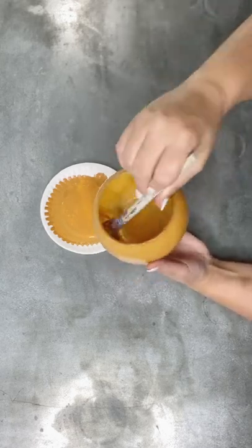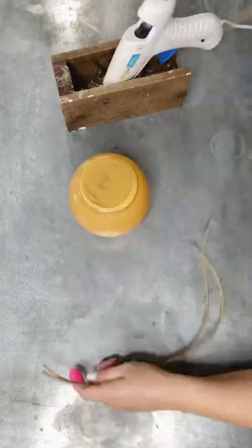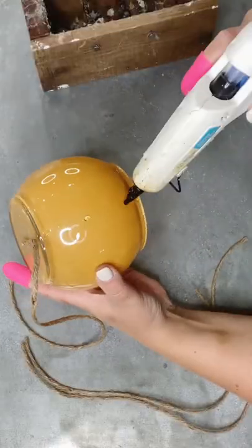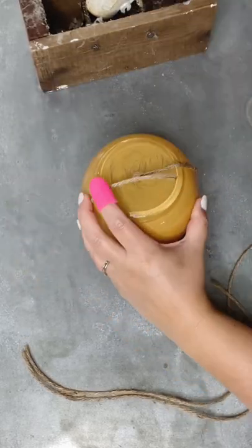They carry a couple of different sizes; this is the bigger of the two. While that's drying you can work on the next part, or if you're like me and stuck your finger in wet paint a few times, you might want to wait until the inside is dry before attempting this.